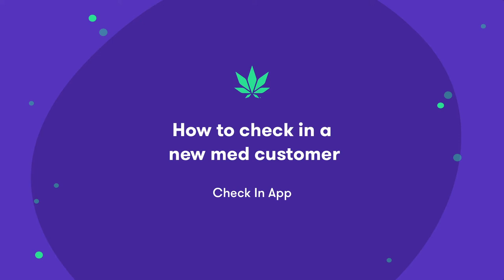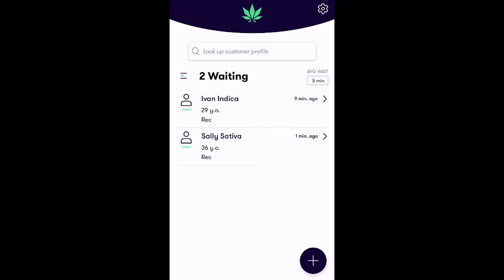In this video, you'll learn how to check in a new medical customer using the mobile check-in app on FlowHub's exclusive NUG Pro device. The check-in app is designed to automate the process of adding your recreational and medical customers to FlowHub's point of sale and reduce your wait times. Let's walk through how it works step by step.